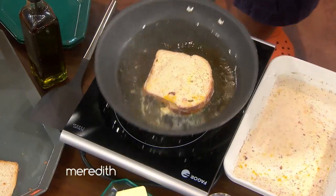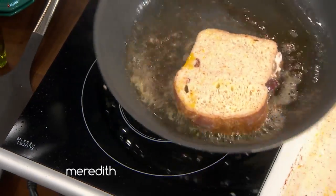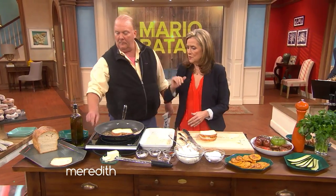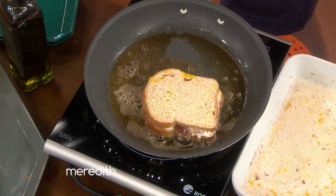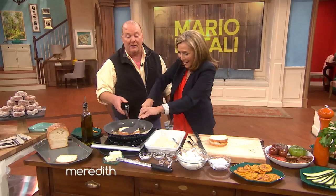So then you just dump it in — gently. With loving intention, put it in there. I would normally press down with a spatula. Press on, you crazy diamond. Now you don't wanna press it too hard.